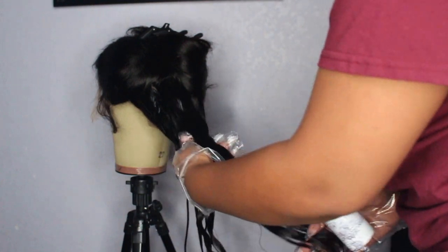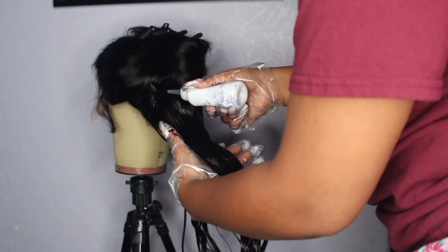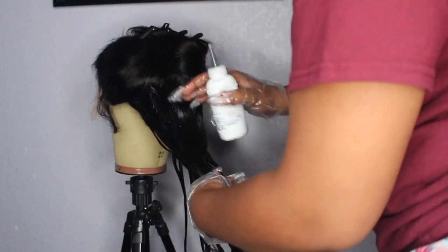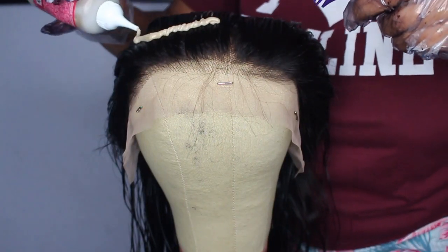Because of the way I did it in this video, it's kind of difficult to not get dye on the lace — I noticed a few little black marks where the dye bled through. So just be super careful if you do it this way, but like I said, I'll leave a link below on an easier method.